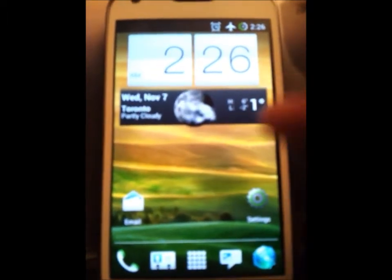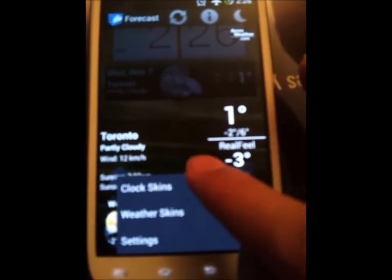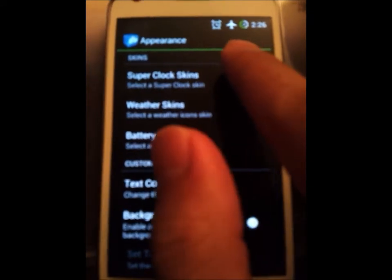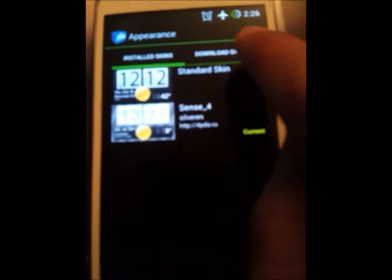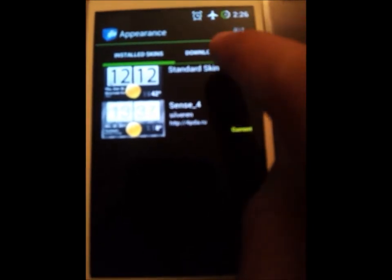Let me go into Beautiful Widgets — that's the clock that I have here. You go into Clock Skins and Appearance, and then you have an option called Super Clock Skins. On the side here it says Download Skins, like a little shop within Beautiful Widgets. You need to be connected to the internet.